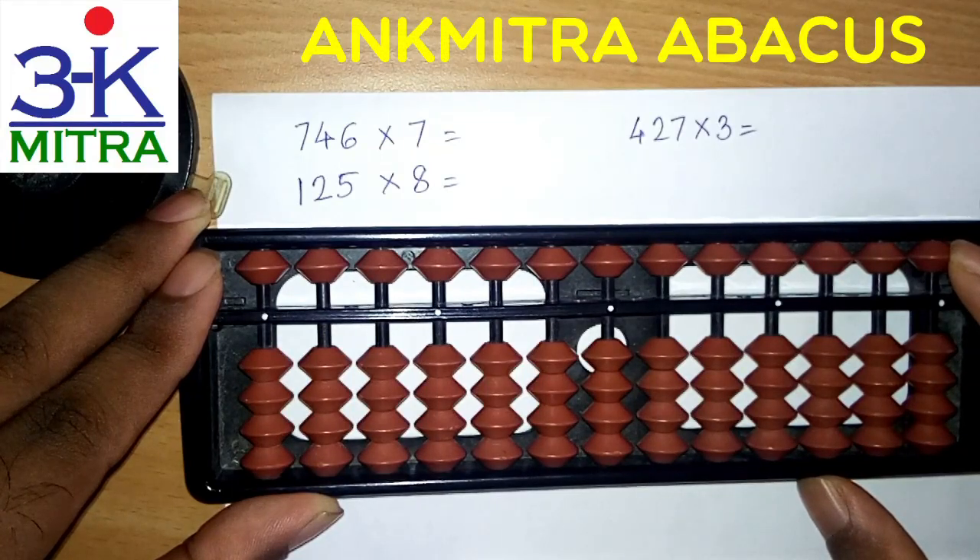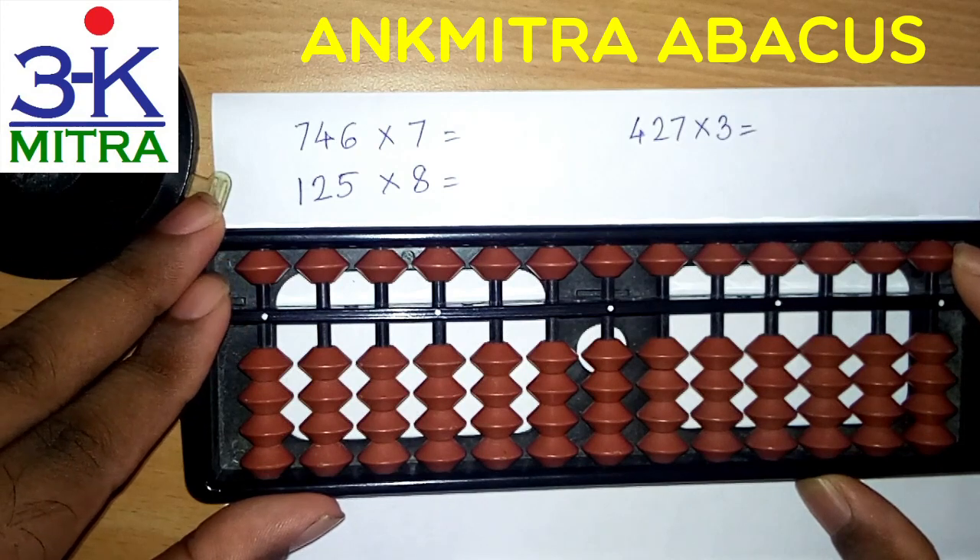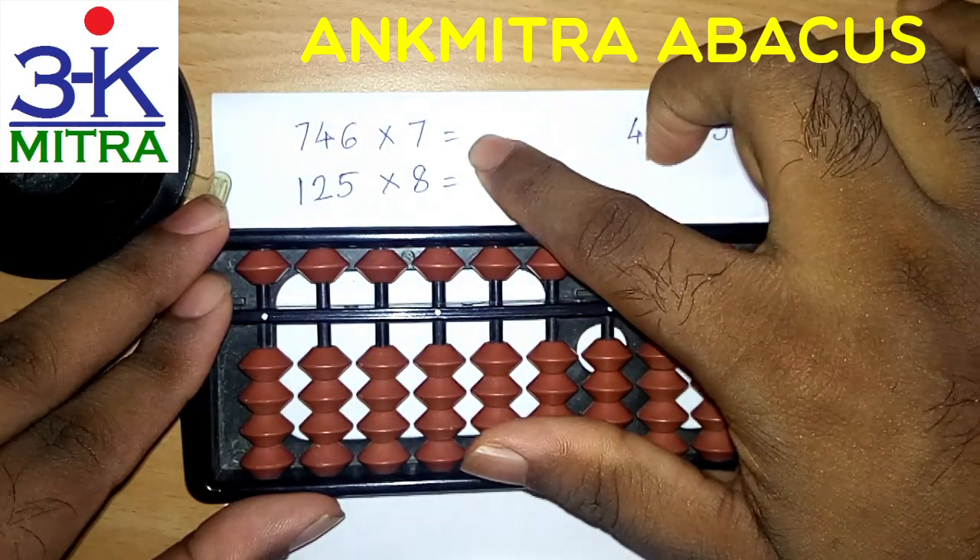Hello everyone. In this video I will be demonstrating the multiplication procedure for the three sums that I have mentioned on the paper. These sums have been requested by subscribers of my channel. So let's start with the first sum that is 746 multiplied by 7.